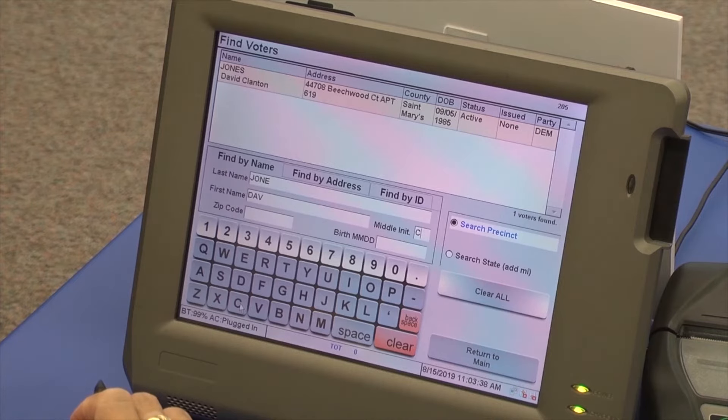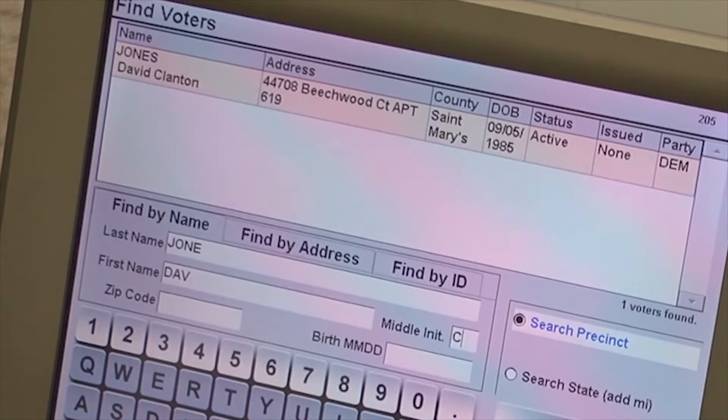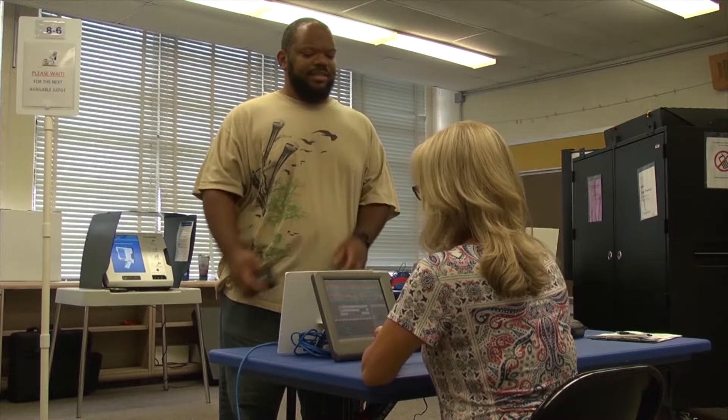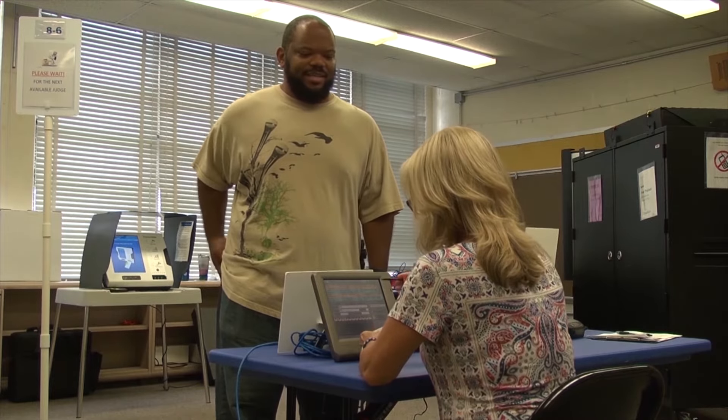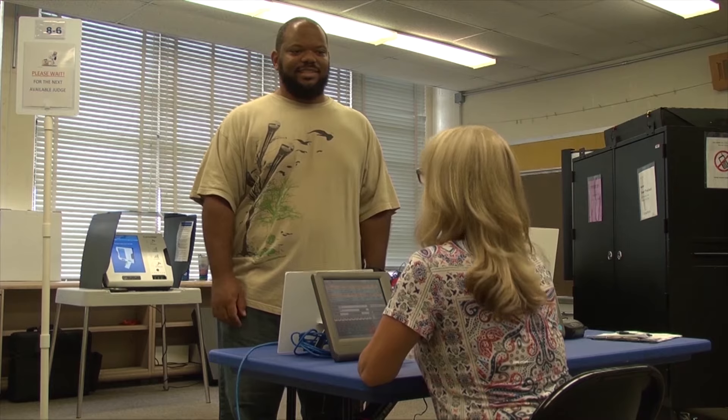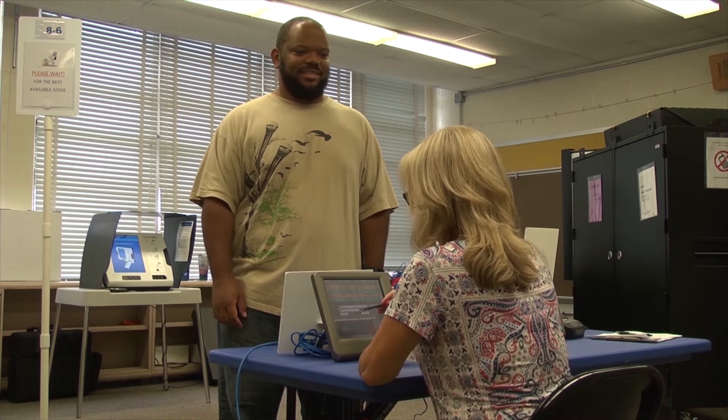The voter will also need to tell you their month and day of birth, residential address, and during the primary election only, they will need to say their party affiliation. If you are handed an ID, you may accept and use it to help pull up the voter's record. However, the voter will still need to verbally identify themselves. Maryland does not require voters to show ID — it's the law.